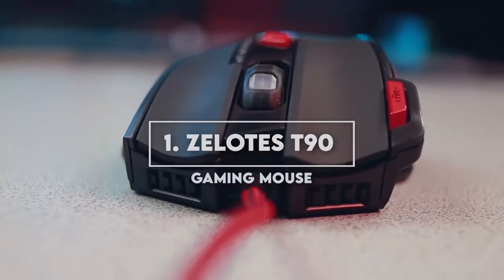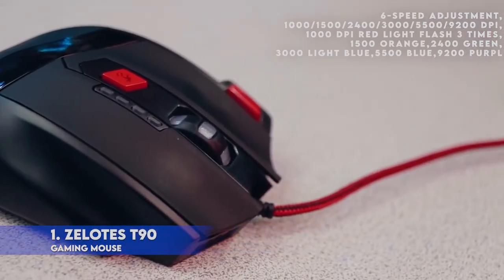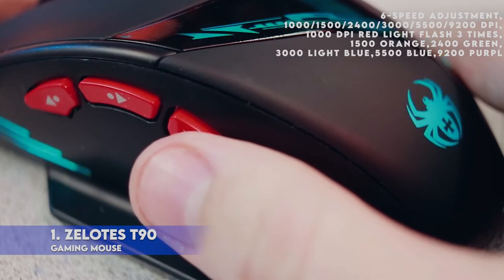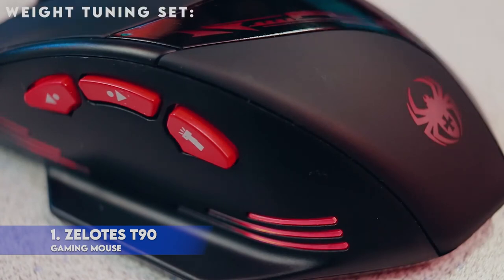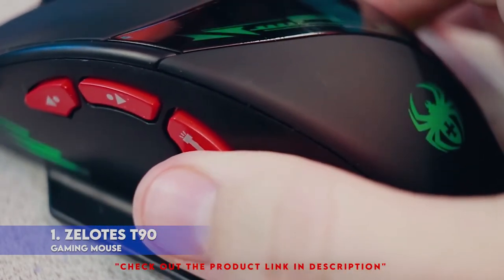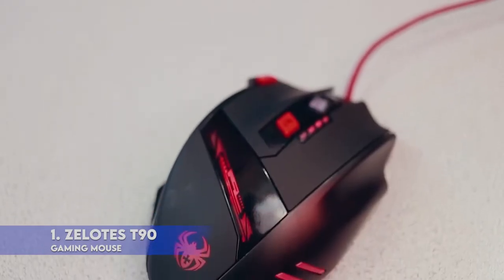1. Xelotes T90 Gaming Mouse. Adjusting DPI, 6-speed adjustment: 1000 / 1500 / 2400 / 3000 / 5500 / 9200 DPI. 1000 DPI red light flashes 3 times, 1500 orange, 2400 green, 3000 light blue, 5500 blue, 9200 purple. Weight tuning set: built-in 8 weights for your adjustment at the bottom. Simply add or remove the weights as you prefer to get the best gaming experience. Fire key: short press to double click, long press more than 2 seconds to switch triple click.